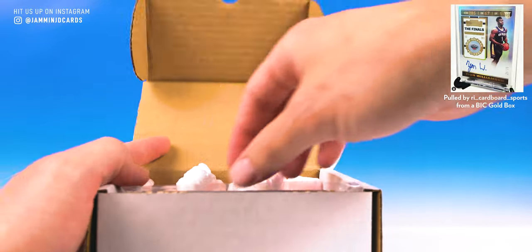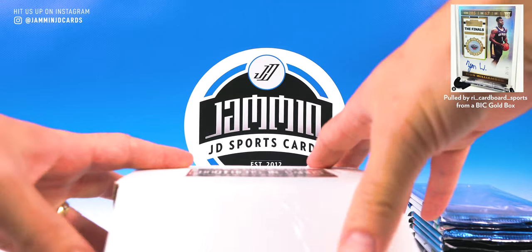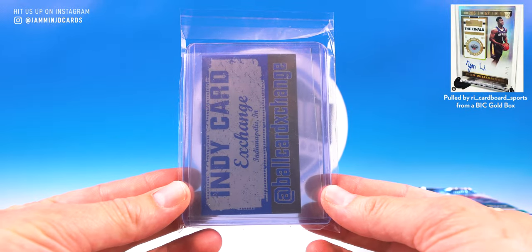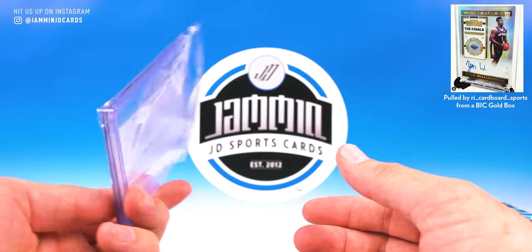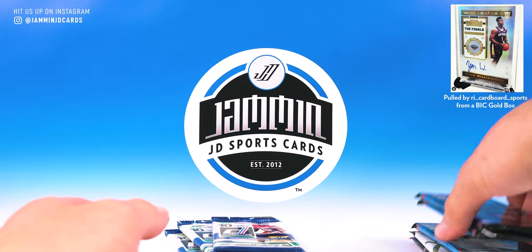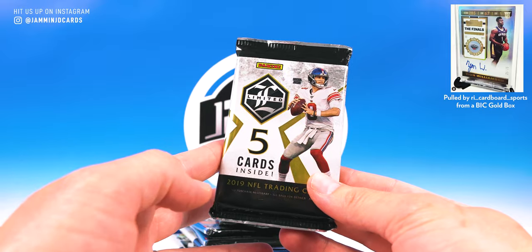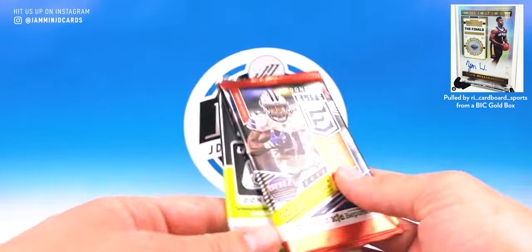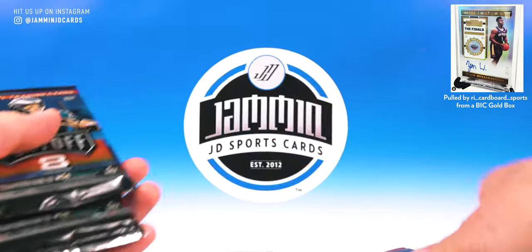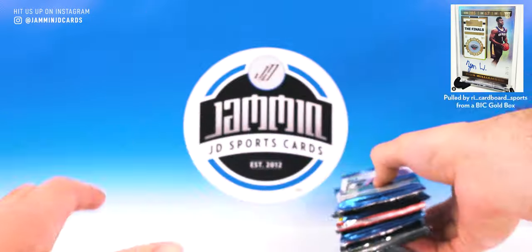I actually already know what packs I have because somebody was telling me before I even had a chance to look at the list myself. They were like, congrats on getting a pack of Limited. I didn't know yet, but I'm happy about that. Here are the supplies: Indie Card Exchange, a couple top loaders, a couple sleeves, team bag. We have three packs of Donruss, three packs of Playoff, the gorgeous pack of Limited — so there's one guaranteed hit there — and then we have Elite and Optic. Let's do the order: Donruss, Playoff, Donruss, Elite, Playoff, Donruss, Playoff, Optic, Limited.